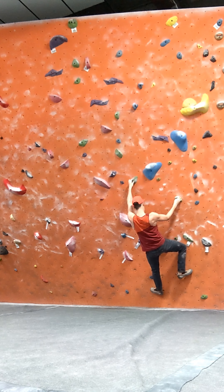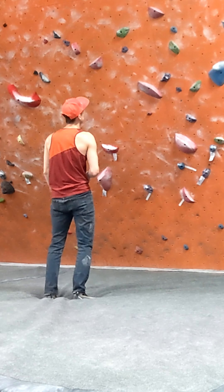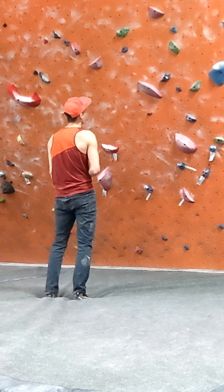Looking at this one, realizing I need a much higher right foot. Go through. No body tension. It's not looking good.